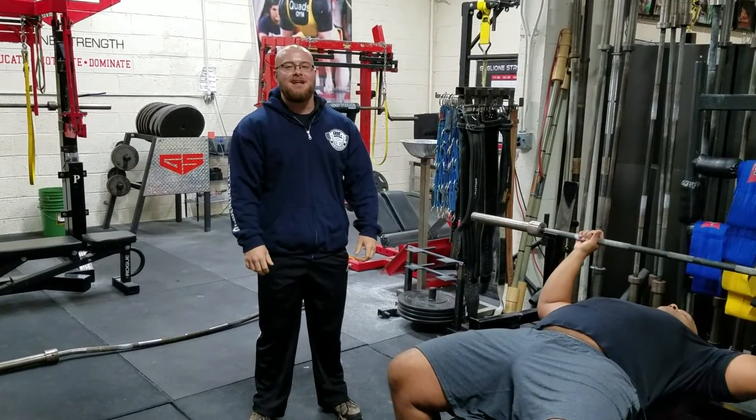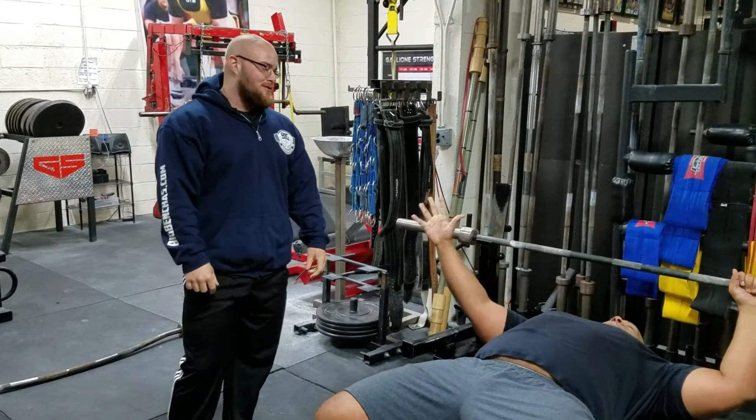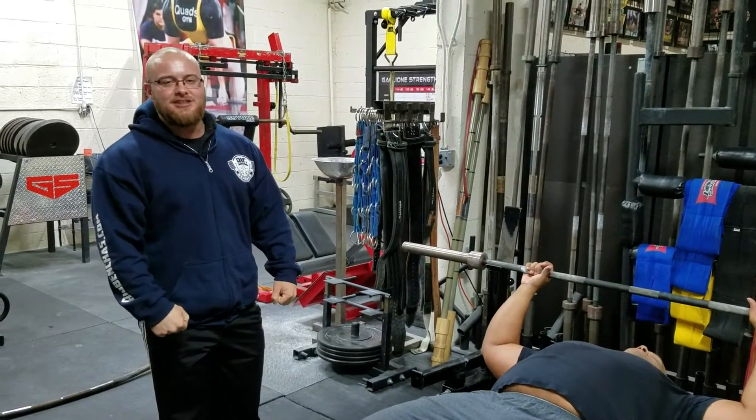Coach Ben here at BigBench.com, back on the bench right on Fix It Friday. Today I got Big Joe with me to demo. Today is Fix It Friday, and I want to go over how 'elbows in' is a shitty cue.